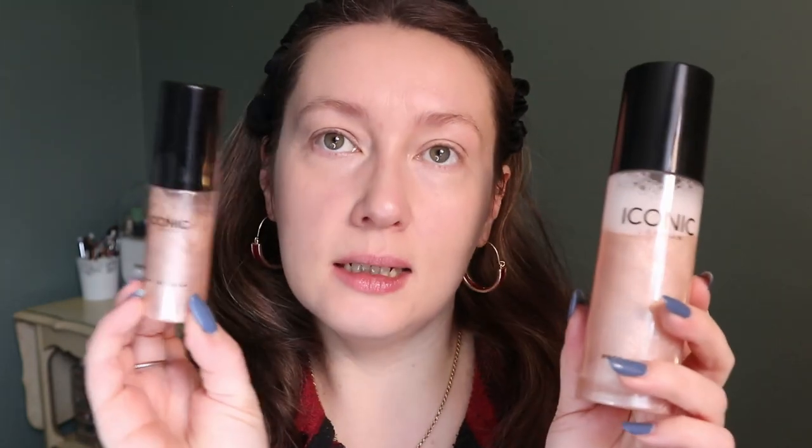This is the Prep Set Glow Original. I already have one — let me check, yes it is. Look how it settles when you don't shake it, and then when you do — so fun! I like this setting spray. The one in the set is 30ml and the regular size is 120ml.